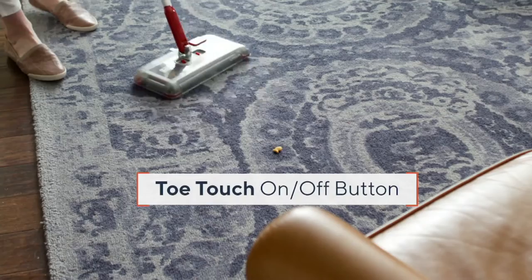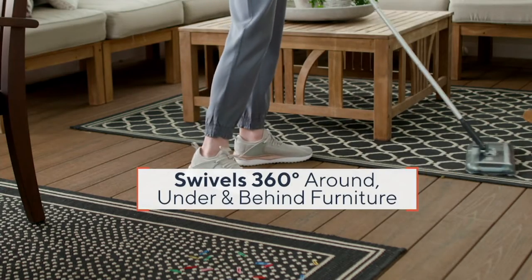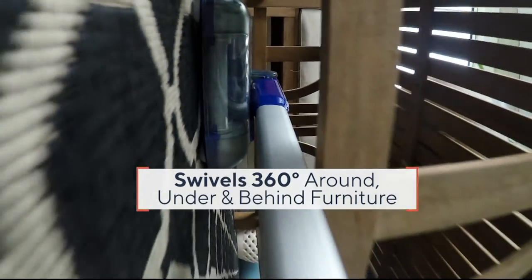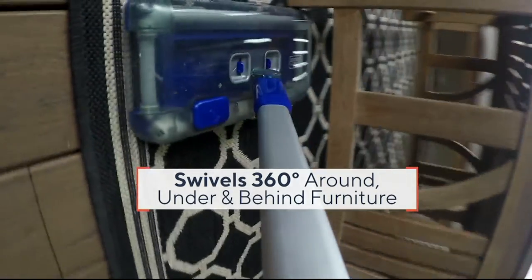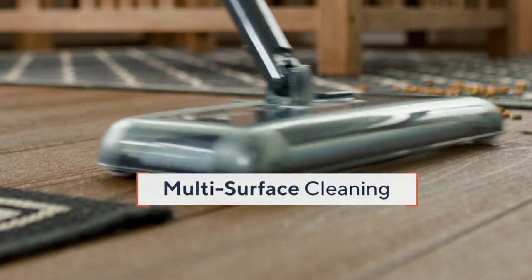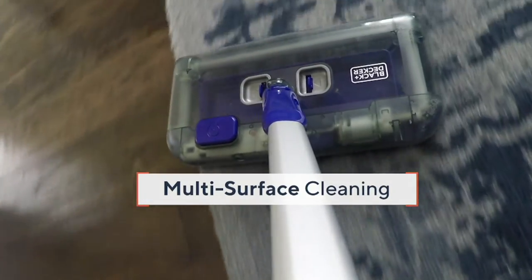This is V37678, the Black & Decker Cordless Rechargeable Multi-Surface Floor Sweeper. And when I say multi-surface, multi-purpose, it's going to go from your throw rugs to your area rugs to your hard surfaces — your tile floors, your wood floors, your laminate floors, your linoleum.